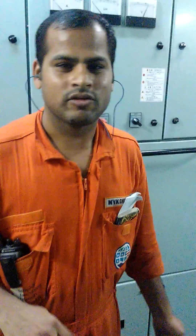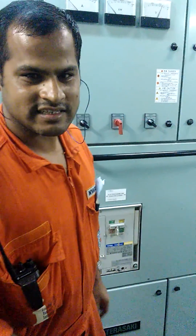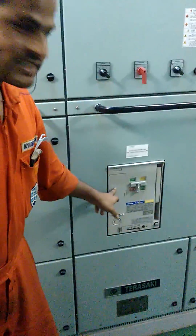Now we are going to see the ACB maintenance. ACB means air circuit breaker. Normally we are using it for the main bus bar, connecting to the bus. Now we will just see how to do the maintenance of ACB. That is the ACB.